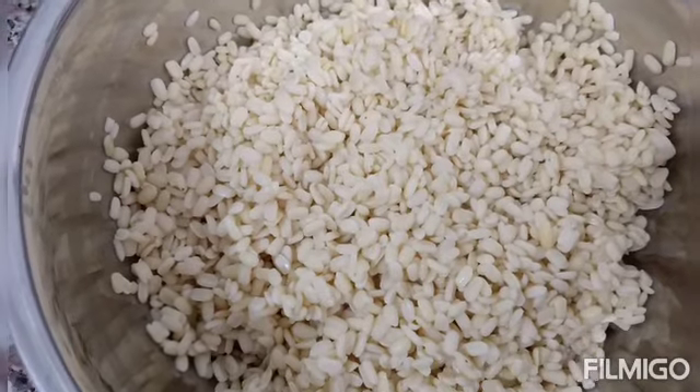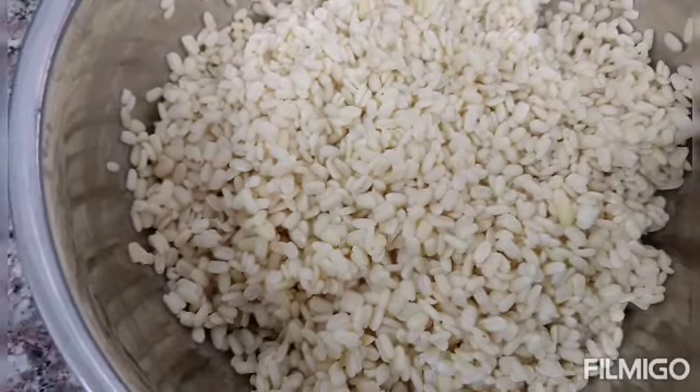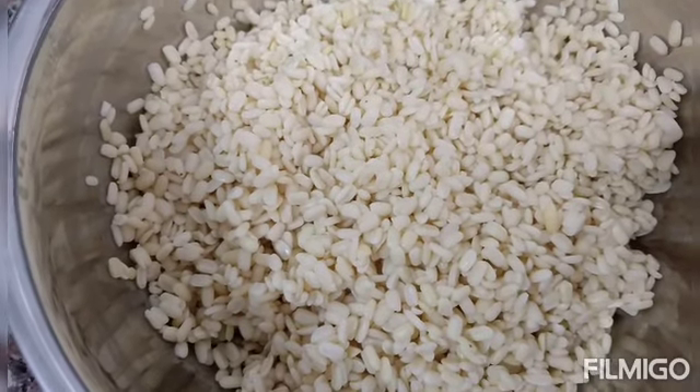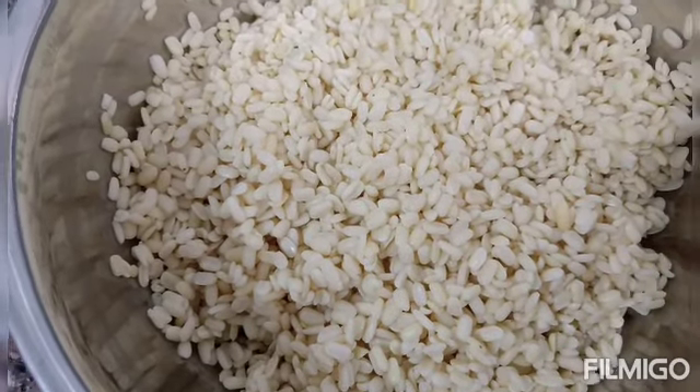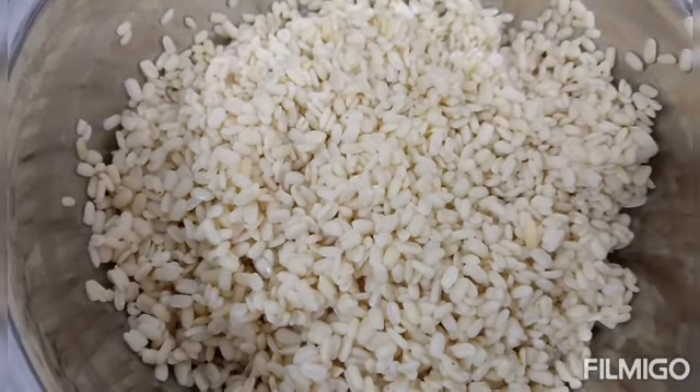I took half kg of mash dal. I washed it two to three times and soaked it in water for two hours. Now I am going to make a paste of it by using a grinder.